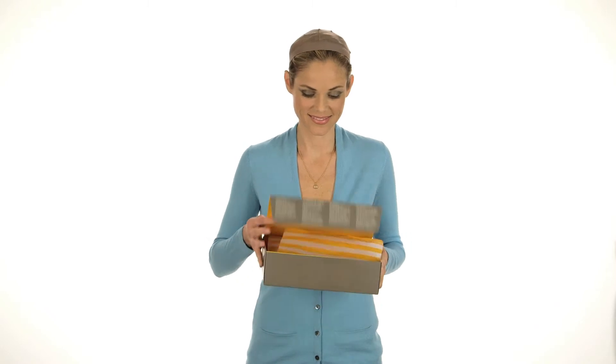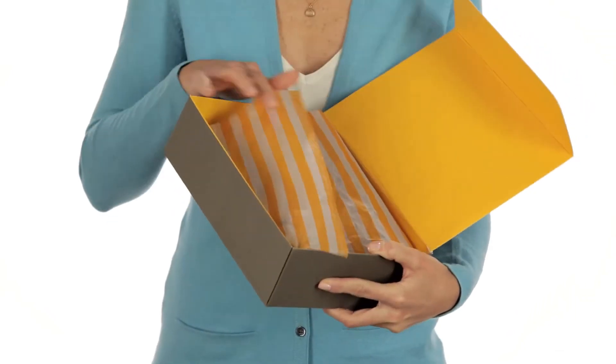When you get your wig, it might be turned inside out. This helps to protect the style during shipping.